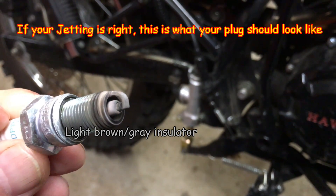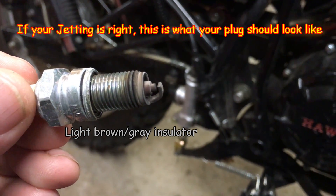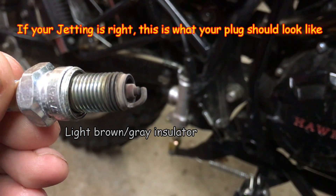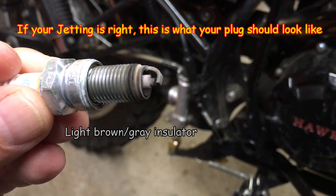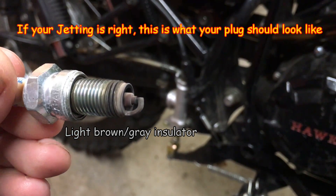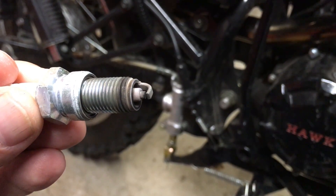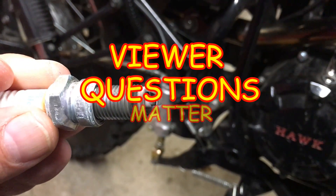I hope that clears up a few things, because I get several messages a day from viewers asking me different things on the Hawk, which I don't mind and I try to get to everybody. Sometimes I can't get to you guys quickly, so just be patient. The best way is to comment on the videos — then who knows, maybe you'll be in one of my new viewer questions video.